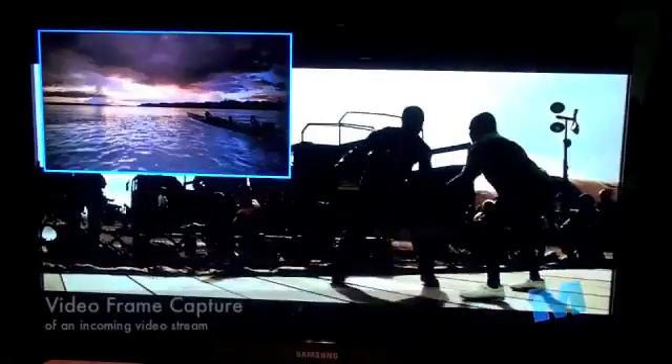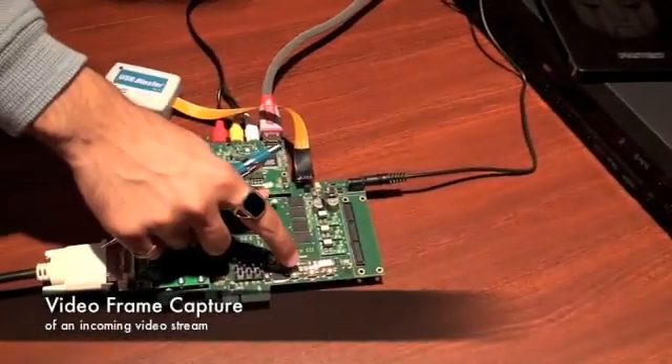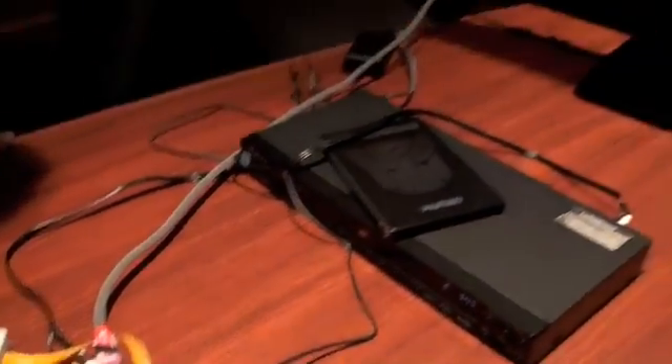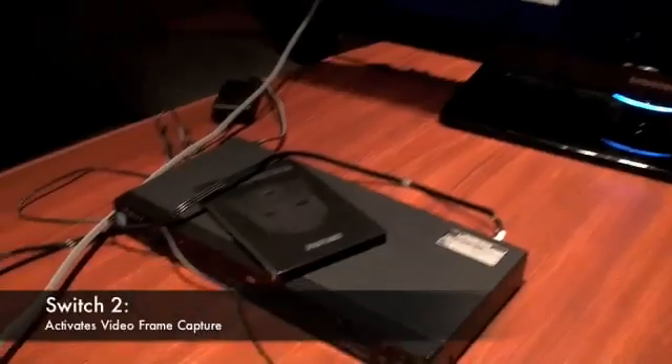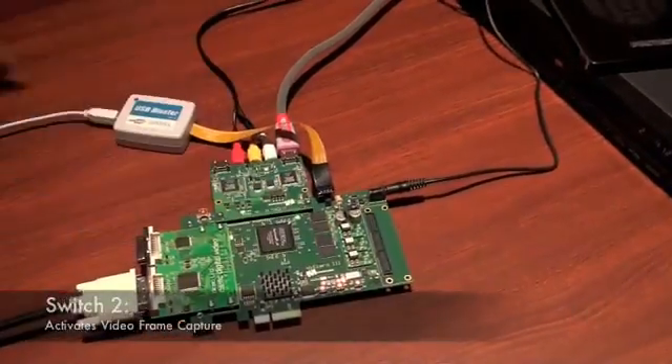And by holding down the second switch, you can freeze the input frame. That frame has been captured and it's repeatedly showing. If I let go of the switch, it resumes.